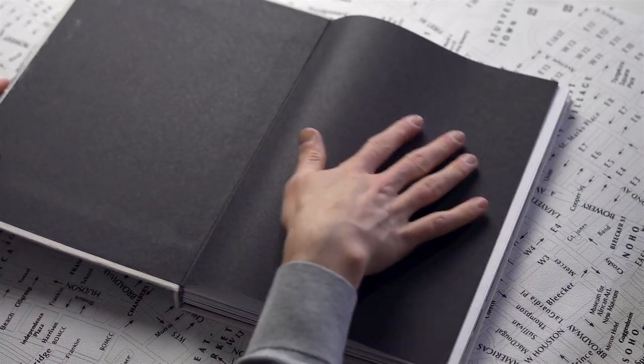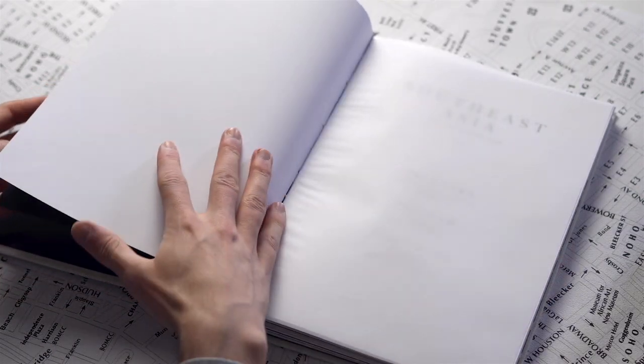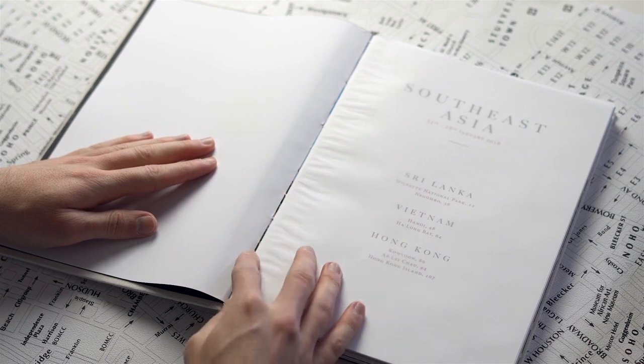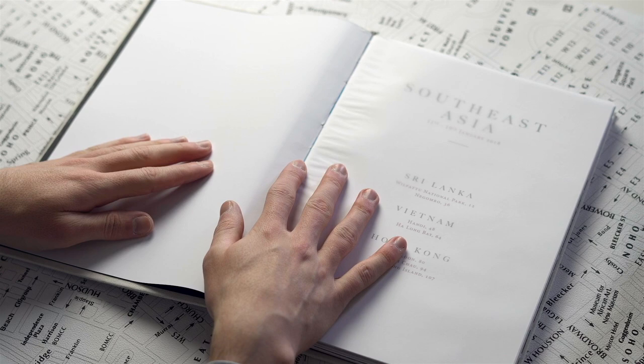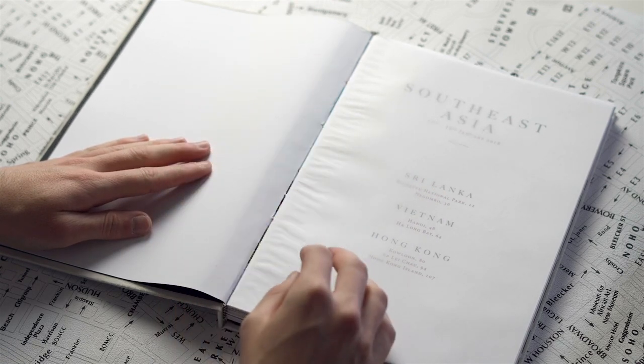It starts with a double-page black spread, and then the book starts here. As you can see, the book is stitched but it still lays flat. So this is kind of a traditional bookbinding where the book can stay fully flat, despite not being technically seamless lay flat.